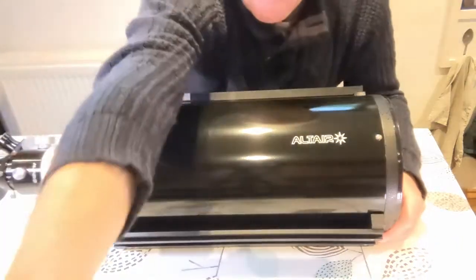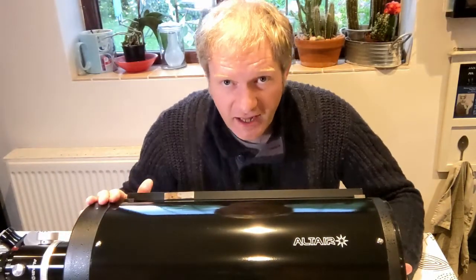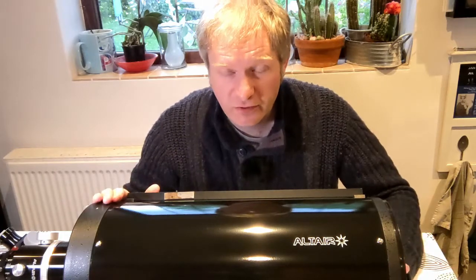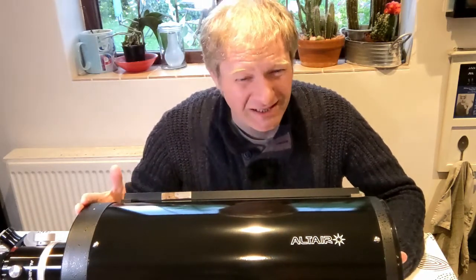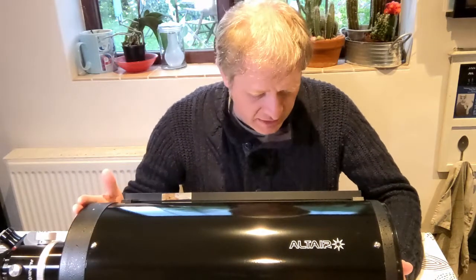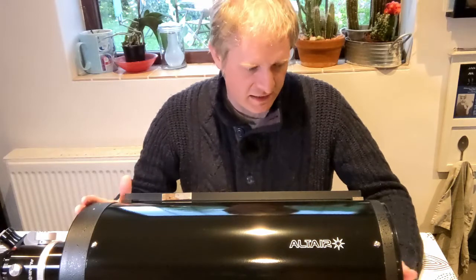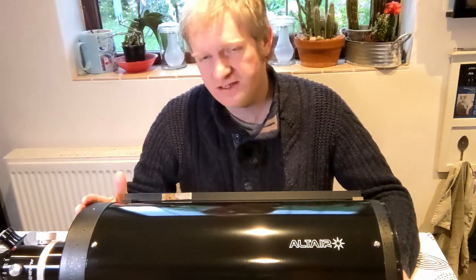So what is this? This is an F12, 2430-odd millimeter focal length — so nearly a two-and-a-half meter focal length — eight-inch mirror, classical Cassegrain telescope.